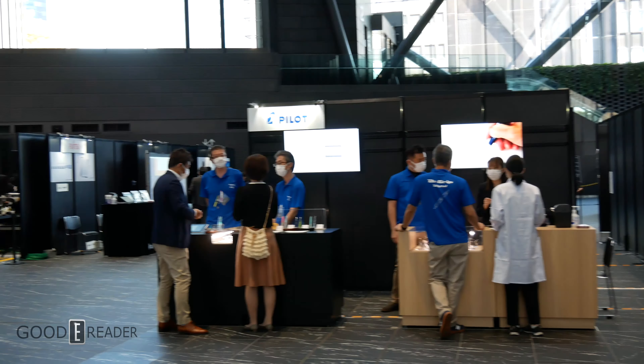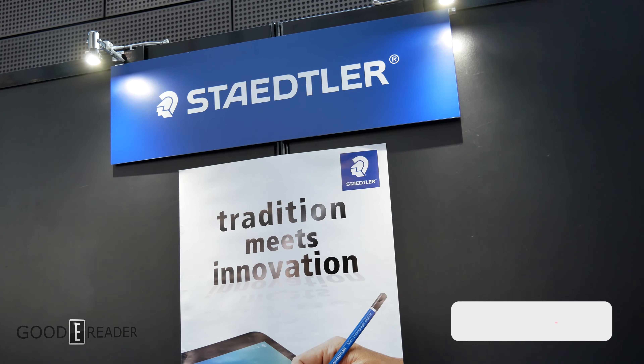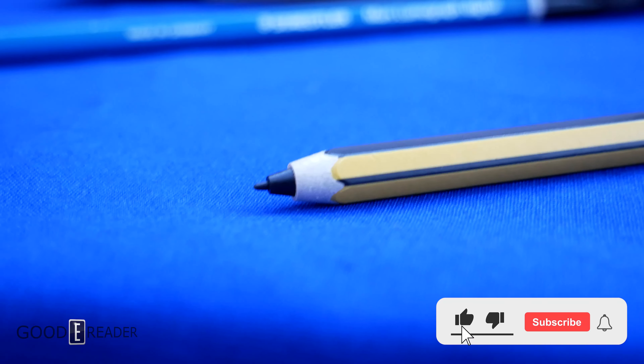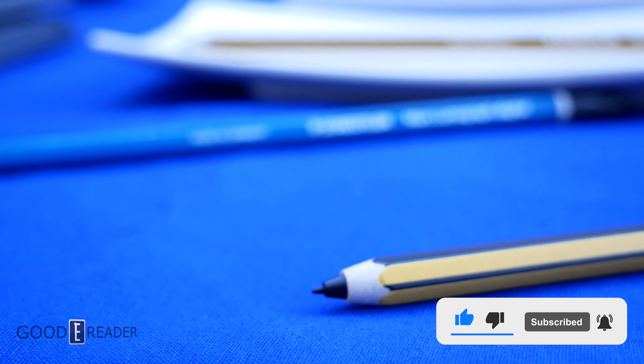Connected Inc 2021 is in the air and Goody Reader was live on the scene. We already know Stadler has an impressive lineup of stationary and more importantly digital stationary for Wacom enabled devices.